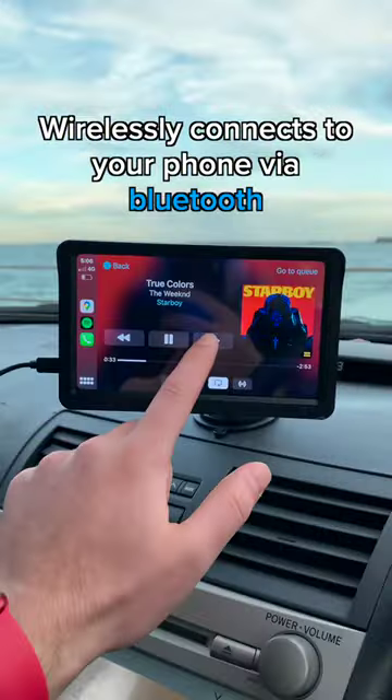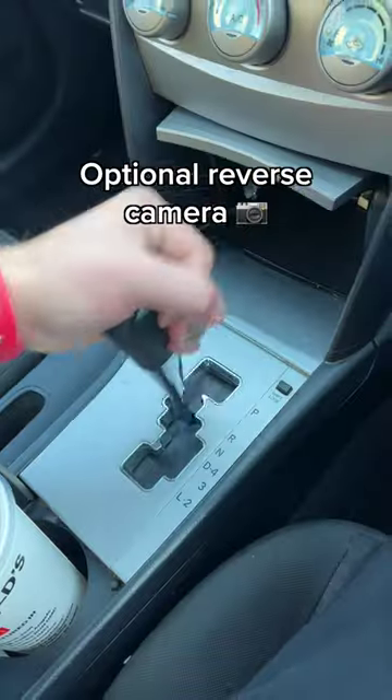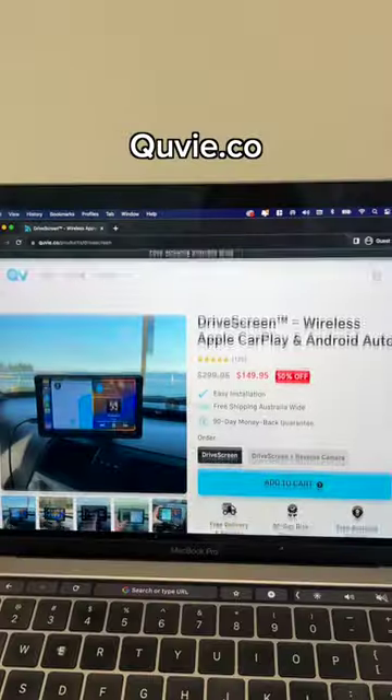It wirelessly connects to your phone via Bluetooth and connects directly to your car's speakers through the radio or the AUX cable. It comes with an optional reverse camera and you can find it at QV.co.